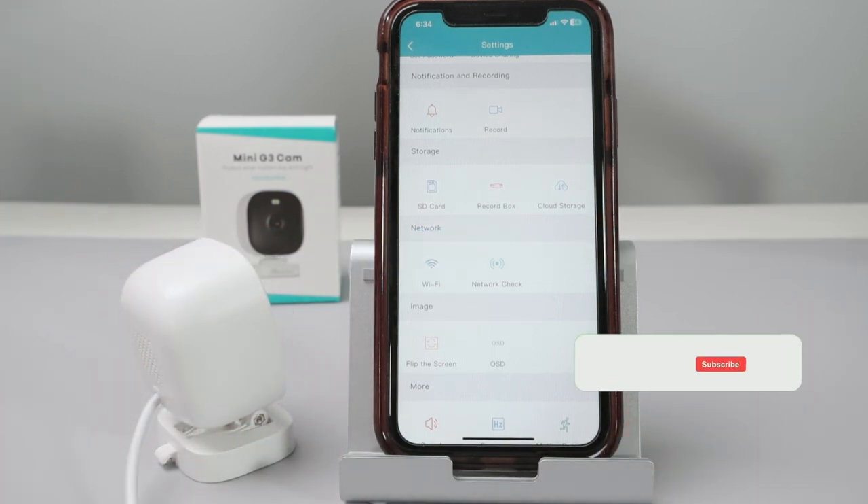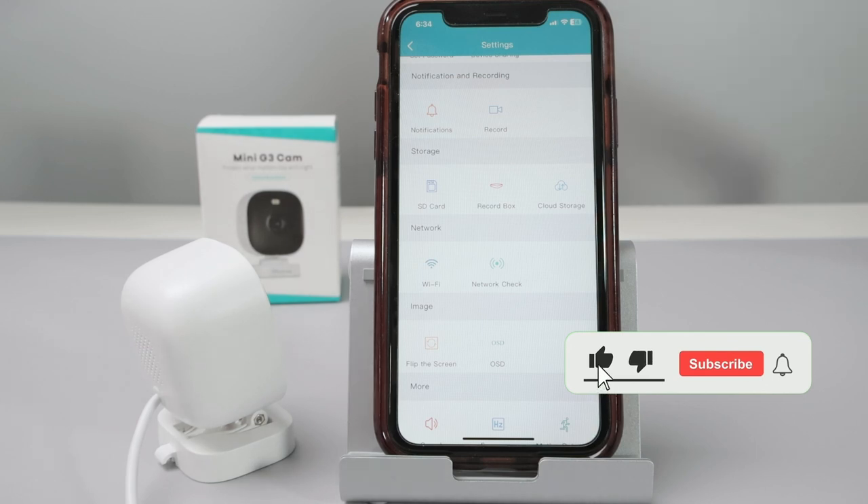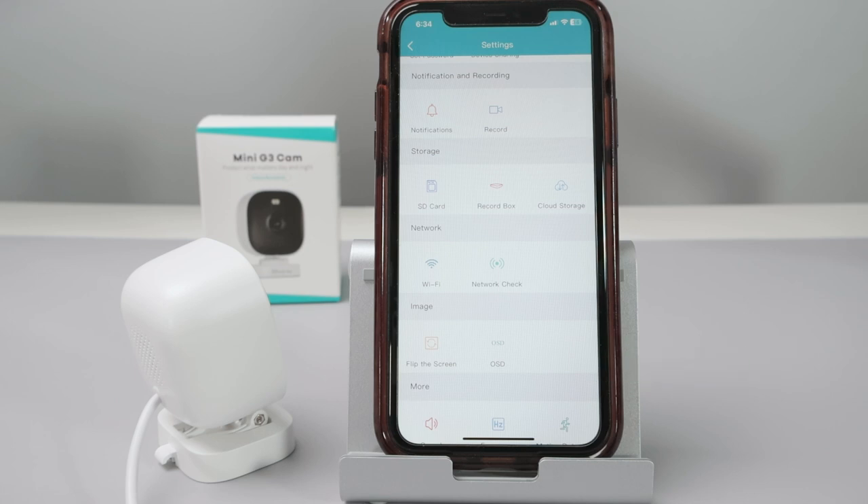Most of the time you can just select the correct 2.4 GHz Wi-Fi, or you can reset your camera and start over — that usually fixes the problem with the Vintech camera not connecting to Wi-Fi. I hope this video is useful. If you liked it, please subscribe to the channel, leave a thumbs up and your comments, and I'll see you in the next one.